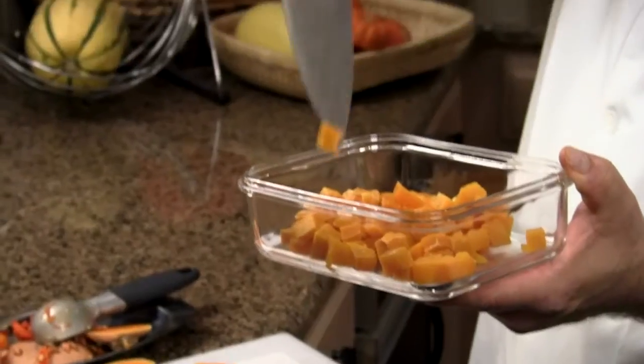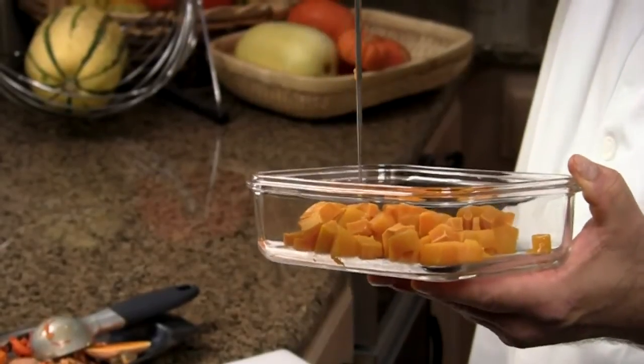Welcome. I'm Chef Mark Allen, owner of Chef Mark Allen Sauce and Seasoning. Simple solutions for flavorful foods. Over the next few minutes, I'm going to show you how to cube and microwave butternut squash.